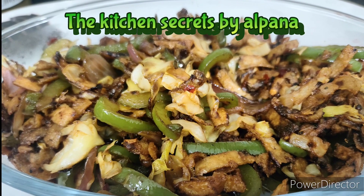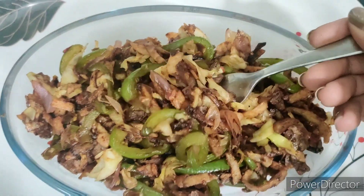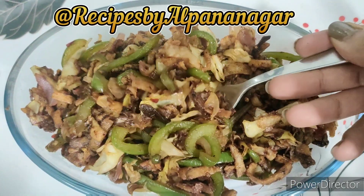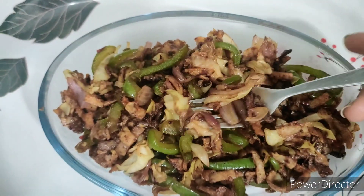Today we are going to make a good recipe with kids, without any delay.